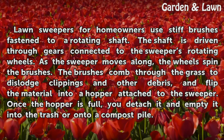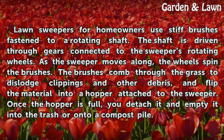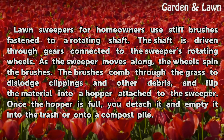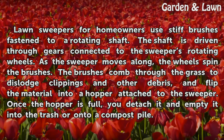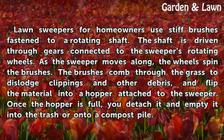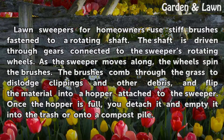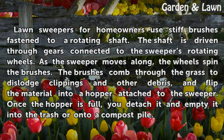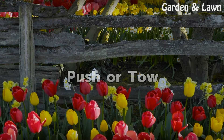Lawn sweepers for homeowners use stiff brushes fastened to a rotating shaft. The shaft is driven through gears connected to the sweeper's rotating wheels. As the sweeper moves along, the wheels spin the brushes, which comb through the grass to dislodge clippings and other debris and flip the material into a hopper attached to the sweeper.